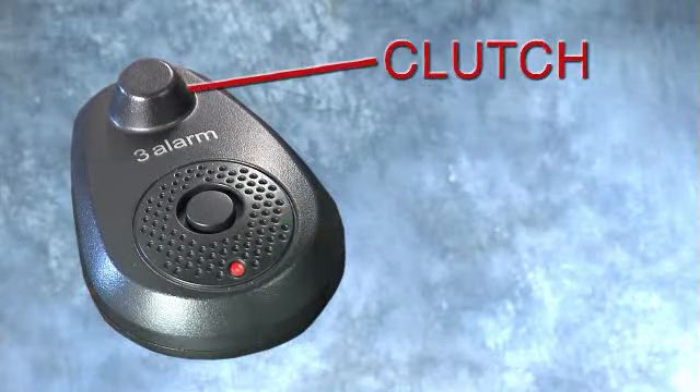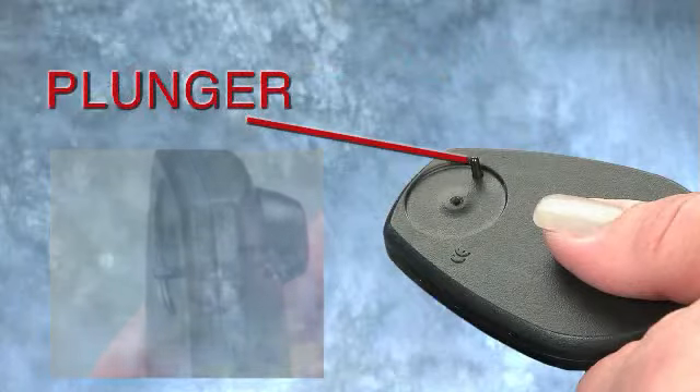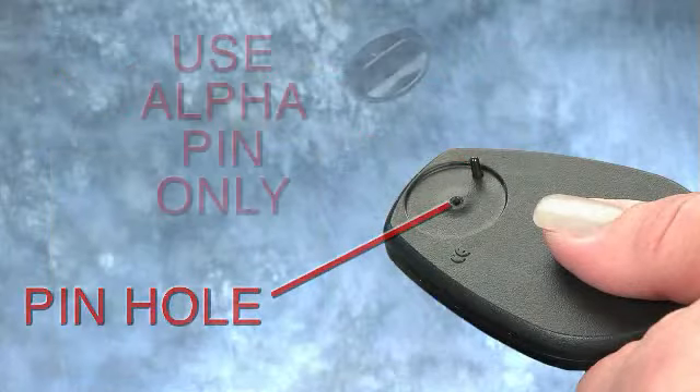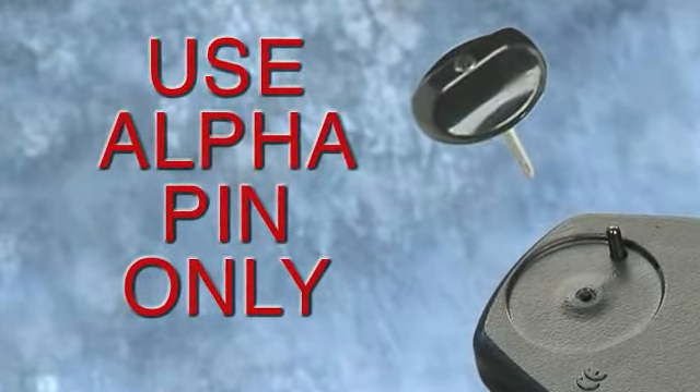The clutch, the plunger, and the pinhole. Use only an Alpha pin with Alpha's 3-Alarm hardtag.